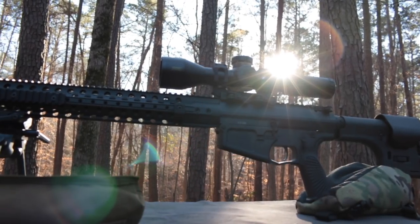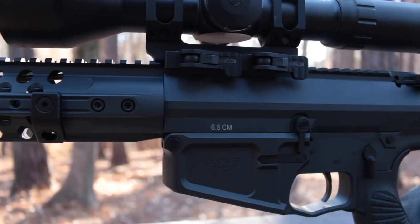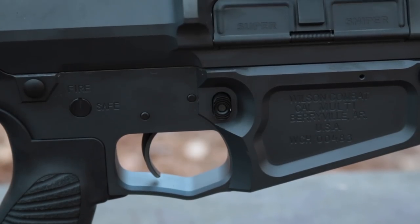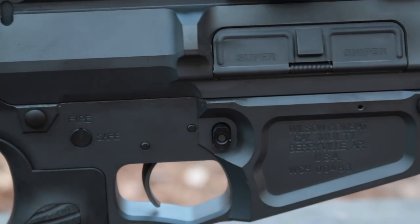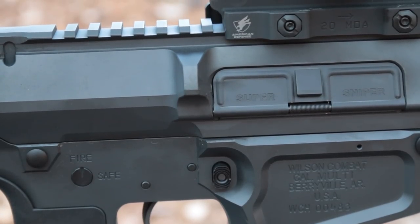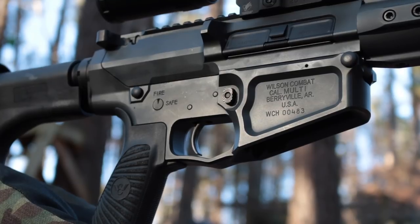Though all Wilson Combat large frame ARs are match grade, the Super Sniper is their top of the line precision rifle. The billet receivers are 7075 T6 aluminum, filled with a 4-pound Wilson Combat TTU single stage trigger and an MP-inspected match grade bolt carrier group coated with MP3. I've previously featured the 308 in a video linked in the video description below.